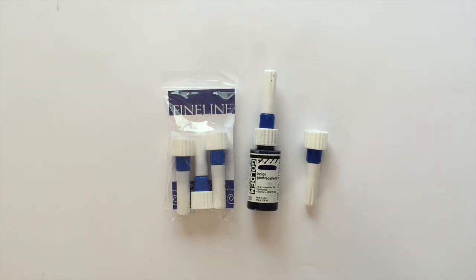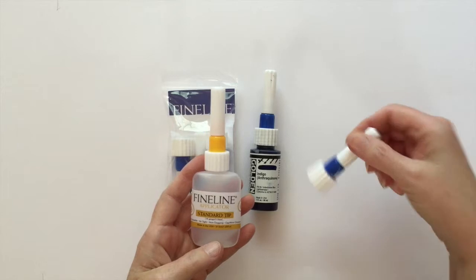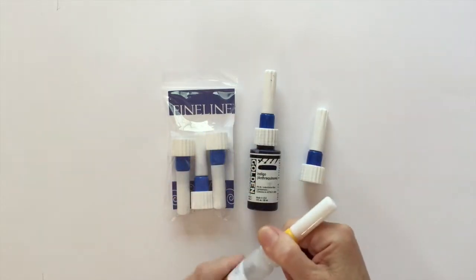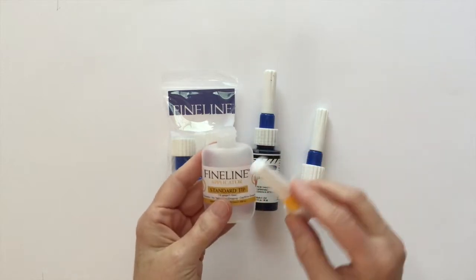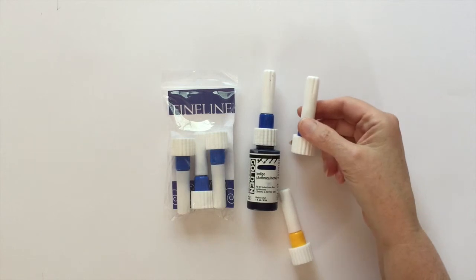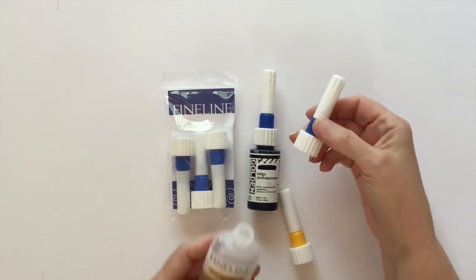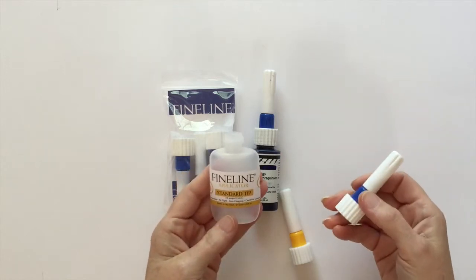I basically just want to tell you about the tips. This can be a little confusing — if you saw my video on the applicator bottles, these tips look very similar to those tops. But the difference is that while those tips fit only on the applicator bottle, these tips fit only on the high flow fluid acrylic bottles. You can see they're too big for the applicator bottle.